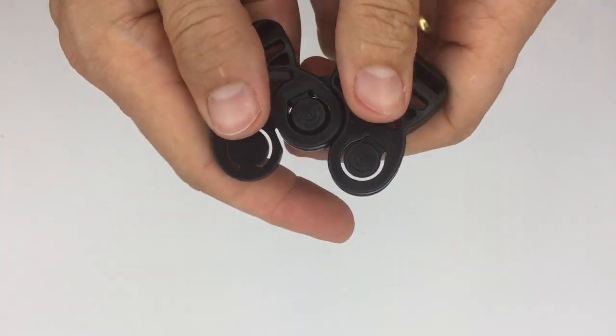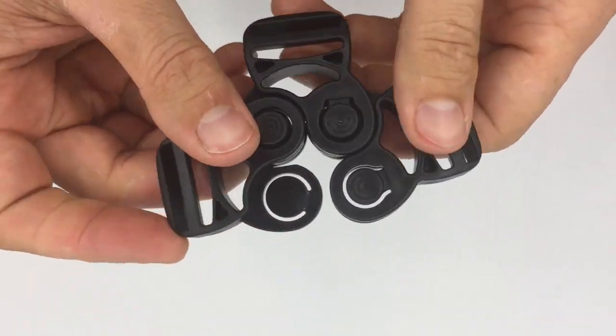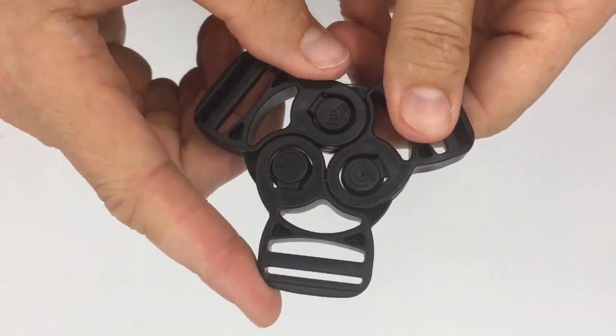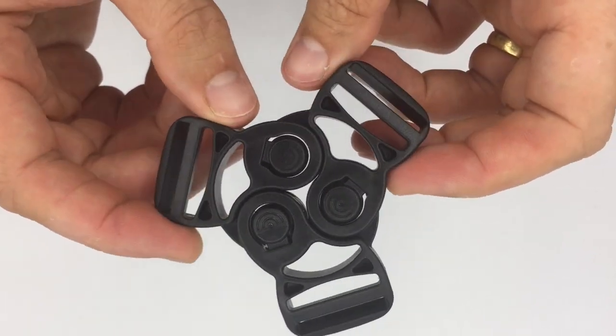The system can actually open up to include other buckles. Here we have an example of a three-point system where you have a balanced 3 times 120 degrees between each buckle.